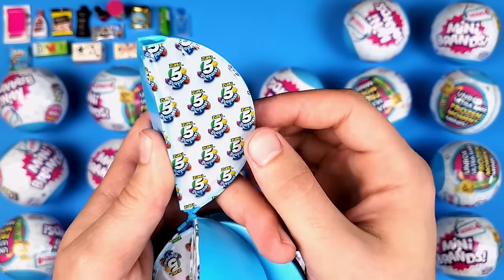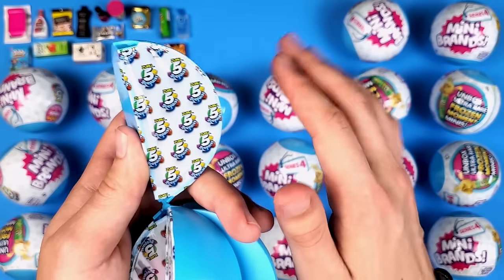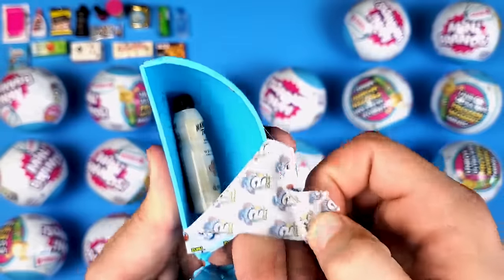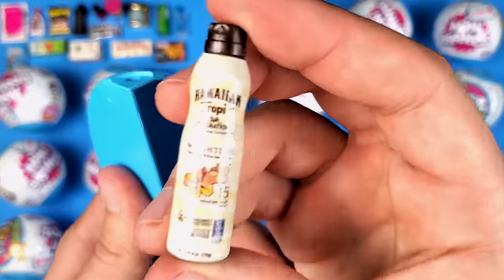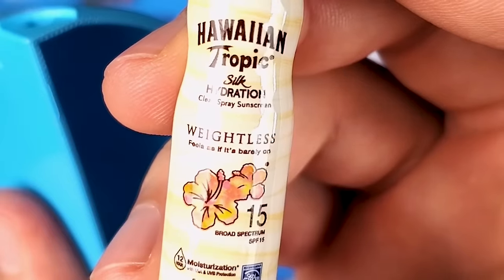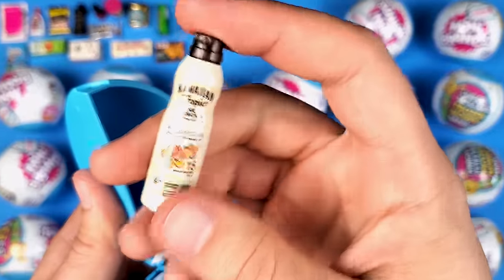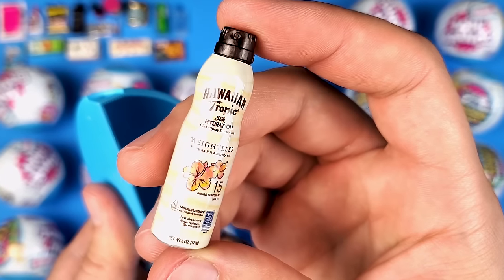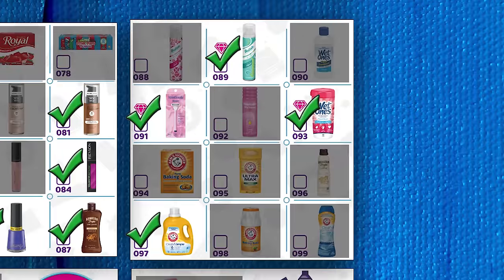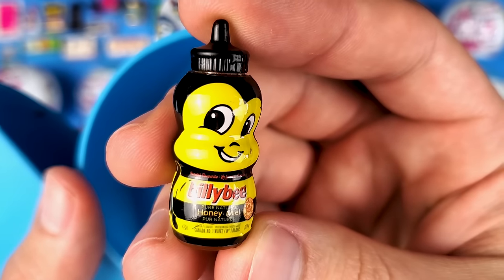So far the zipping part has been really good on these balls — I hope it stays the same throughout the video, because we all know how frustrating it can be when it doesn't unzip and keeps ripping off piece by piece. This is definitely another new one — the Hawaiian Tropic Silk Hydration Clear Spray Sunscreen. It has a little bit of weight to it, I didn't expect that.